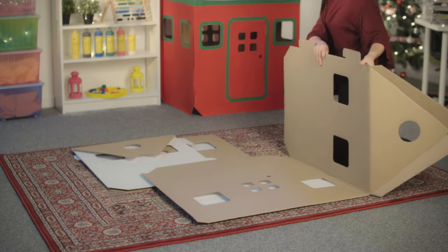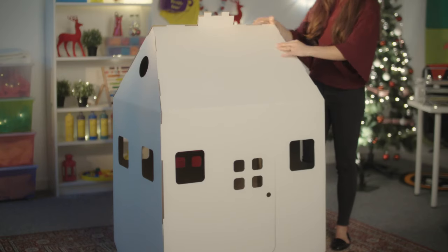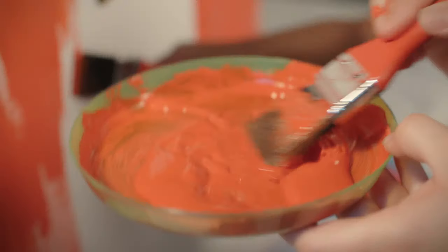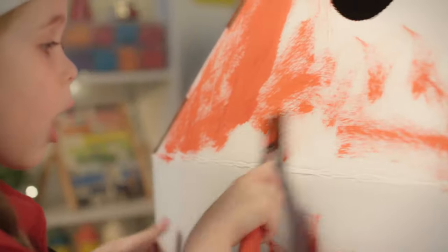The house comes flat packed and is assembled by inserting the tabs into the slots and gently pulling them to lock into place, folding inwards to give stability. Now it's time to paint the house with red acrylic paint. This is a great opportunity to get the children involved.